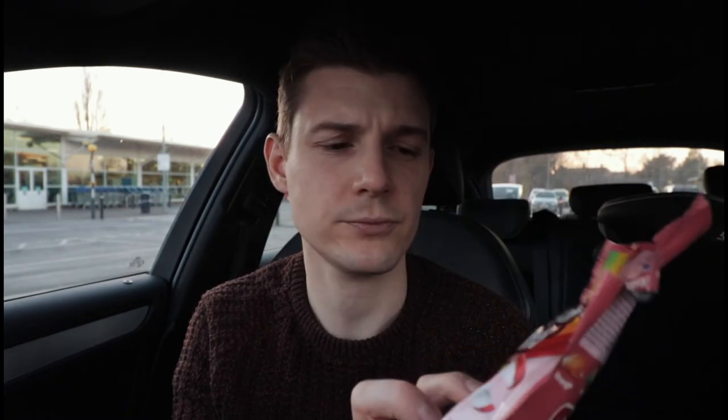And I made it, with like 30 seconds to spare — it was very tense. I probably forgot absolutely everything, but they did have these. Tear and share. And I'm not sharing. So these are Skittles without the shell. They seem a bit harder; I don't know why. Don't get me wrong, I like them — it's sweets at the end of the day.